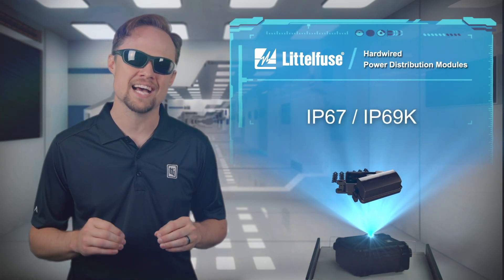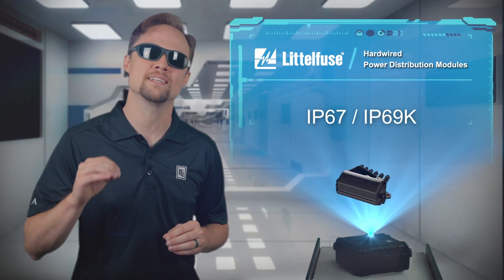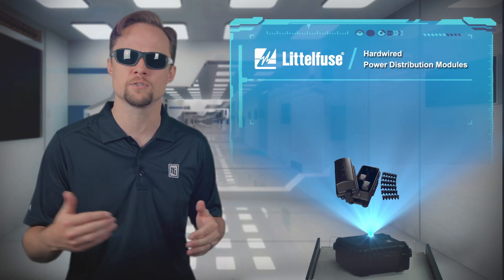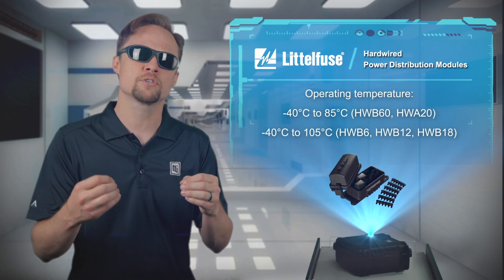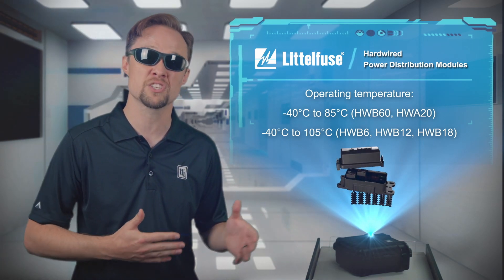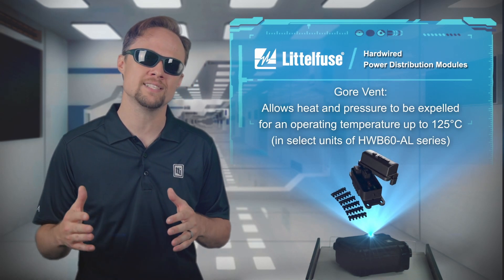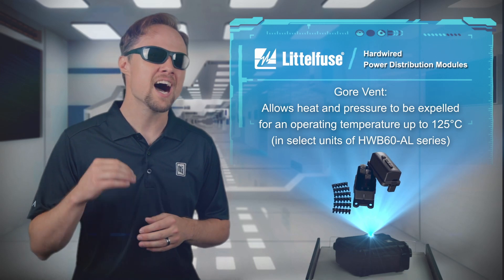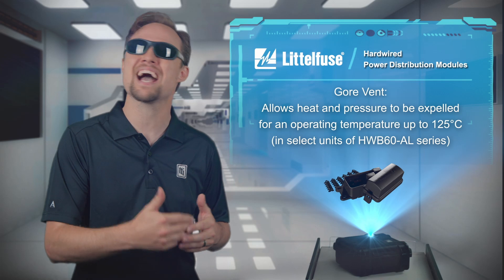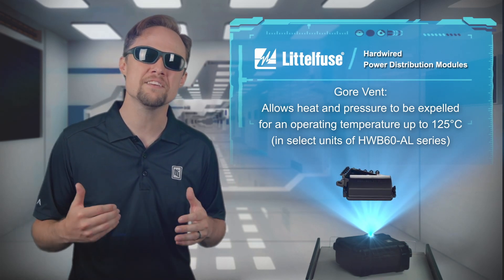They are equipped with best-in-class IP67 and IP69K waterproof and dust-tight seals that also protect sensitive internal components from corrosion and salt spray, while an operating temperature ranges from negative 40 degrees Celsius up to either 85 or 105 degrees Celsius. In select units of the HWB60AL series, a high-temperature gore vent allows heat and pressure to be expelled while maintaining IP ratings for an operating temperature up to 125 degrees Celsius.